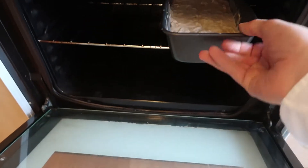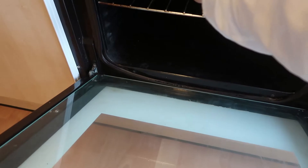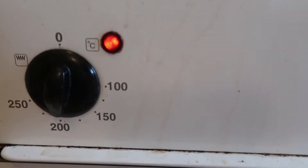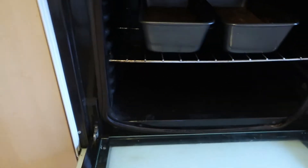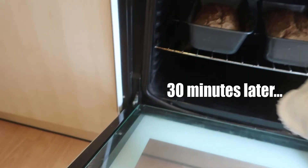We'll place both baking trays in the center of the oven for approximately 15 minutes at 200 degrees Celsius. After 15 minutes, check on them and reduce the heat to 195, then leave them for 30 minutes.